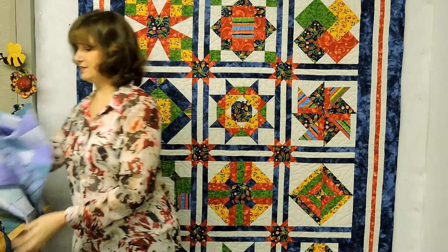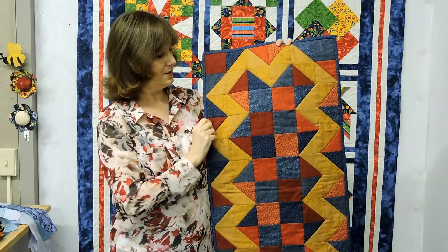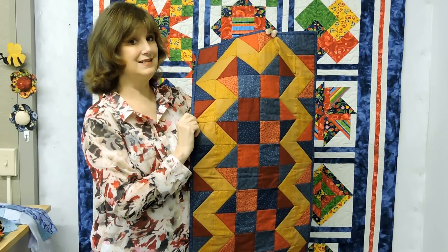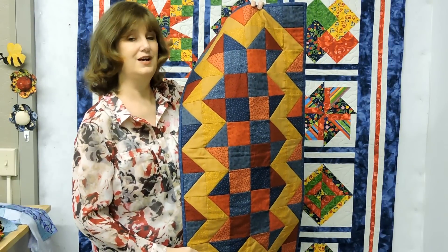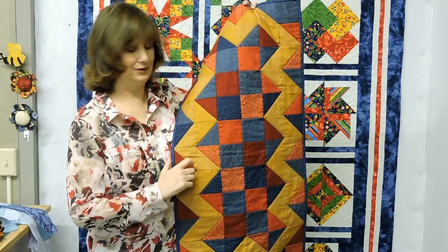The next quilt has a lot of pieces. This is called the Golden Path. But if you break it down, we have a solid unit and we have half-square triangles. And that's it. There's only two little basic blocks in this whole piece. So you're wondering, can I do this? Yes, you can. This is a very simplistic quilt.